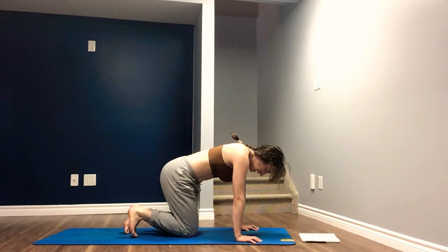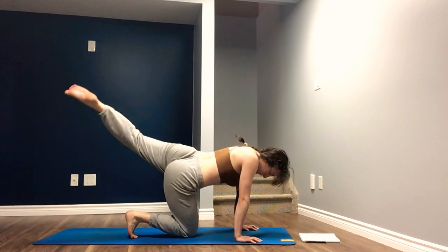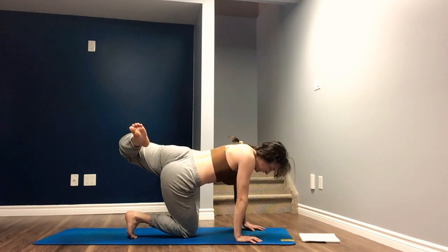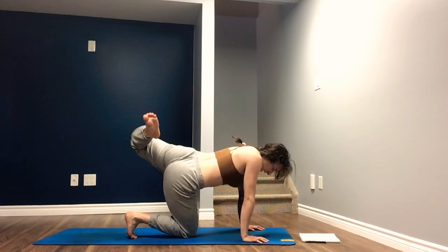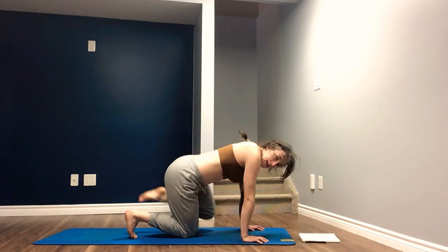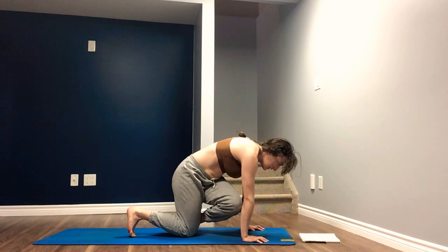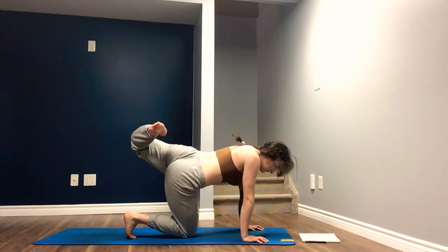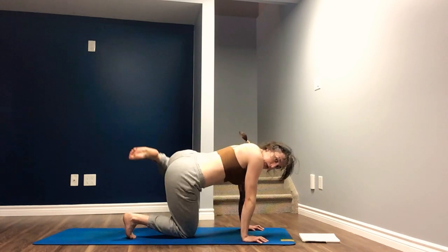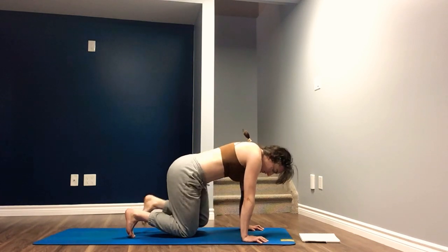Switch. Left foot reaches long back behind you, then we open the hip and bend the knee. Find the posture. Inhale, exhale, knee to elbow, cross over. Inhale to open, exhale, knee to elbow. Inhale to open, exhale, knee to elbow. Last time, open, exhale, knee to elbow. Neutral table.